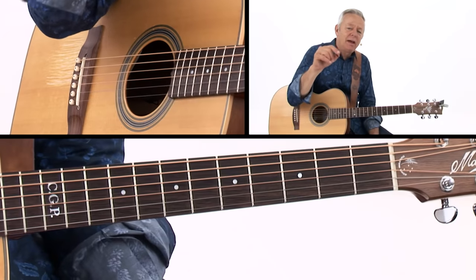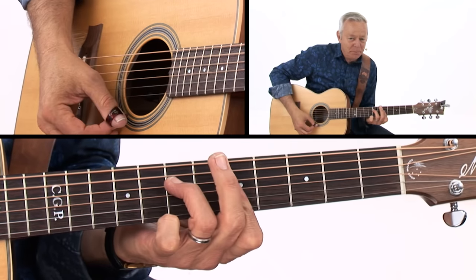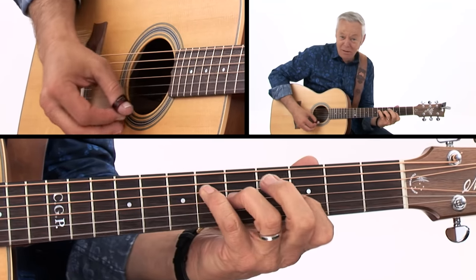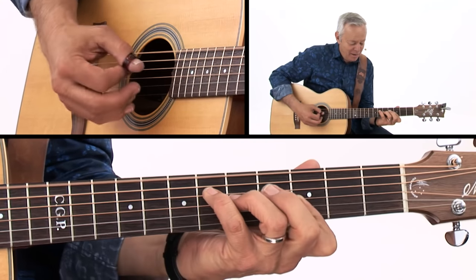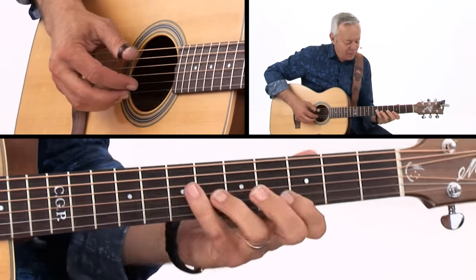The second time, instead of going to lead up to the high thing, you can do what I saw Chet do — he used an augmented. Isn't that a great sound? It's a beautiful sound.